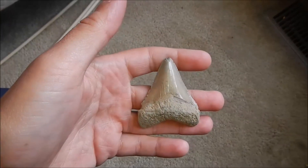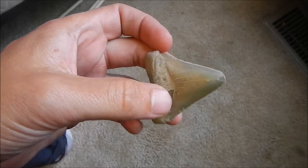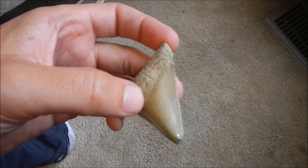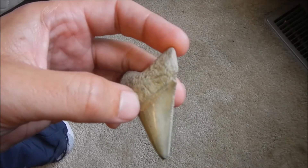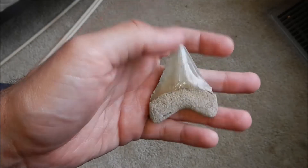That was the megs I found that day. This is the last one I found — it was the smallest. It's a nice tooth.